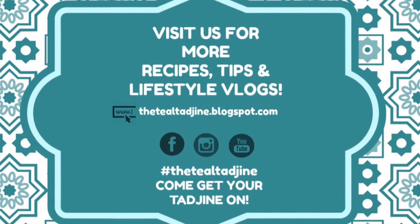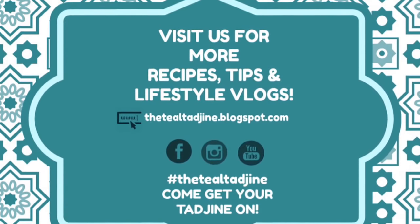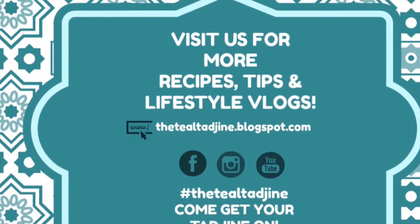I hope you've enjoyed this video. If you have any questions or comments, feel free to leave them below. Don't forget to like, share, and subscribe. Until next time, thanks for watching.